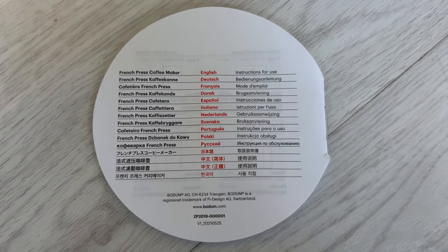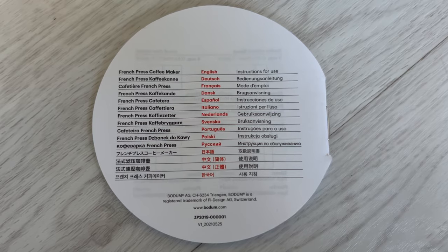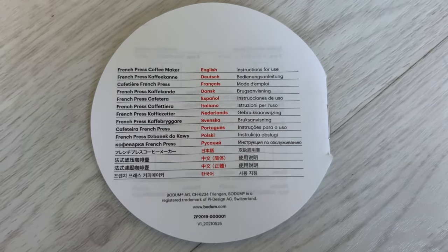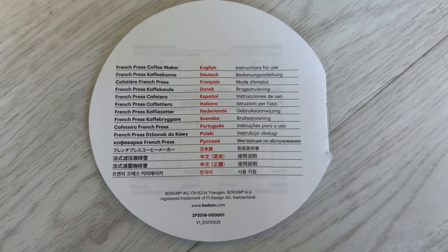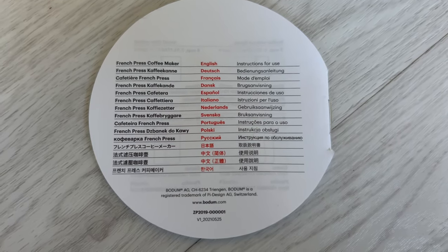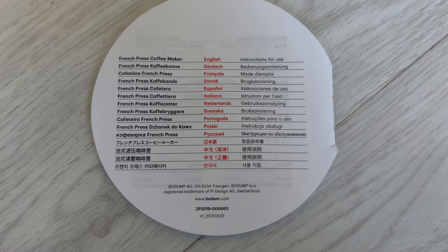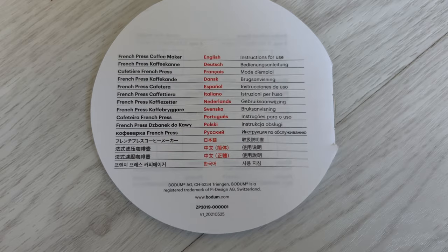The instructions are in English, German, French, Danish, Spanish, Italian, Dutch, Czech, Portuguese, Polish, Russian, Japanese, Mandarin, Chinese, Cantonese, and Korean.